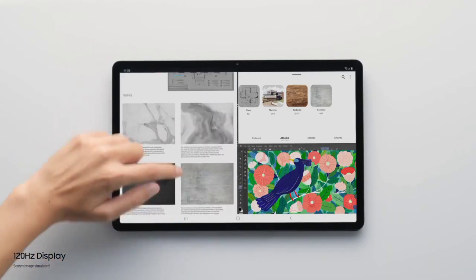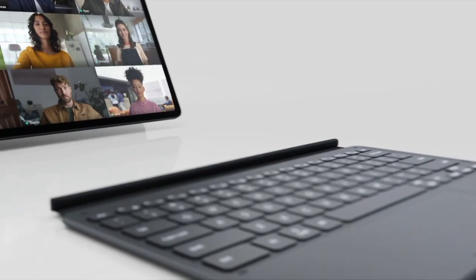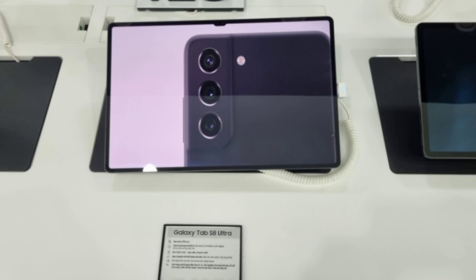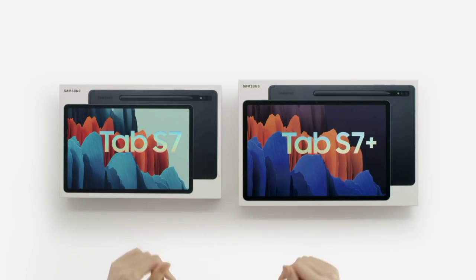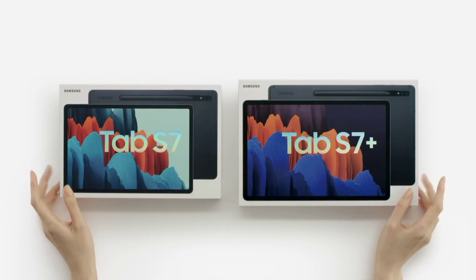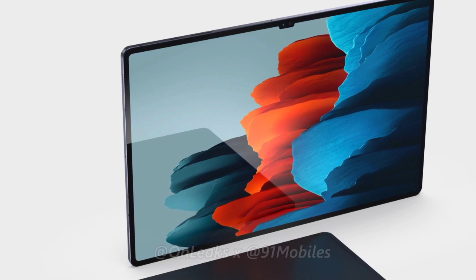The Galaxy Tab S8 series is not yet available for purchase, even though the photo appears to have been taken inside a retail store. Samsung will unveil the Galaxy Tab S8 Ultra alongside its siblings at the Unpacked event, which will take place on February 9th. Analyzing the photo, there's really nothing much to talk about aside from the notch and bezels.